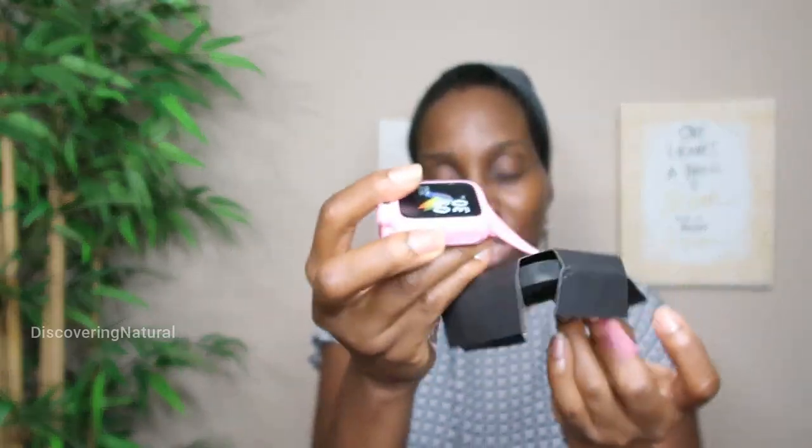Today I'm going to be reviewing this kid's smartwatch. Let's unbox it and show you what's inside. So inside you do get the smartwatch, a charger, and a manual.